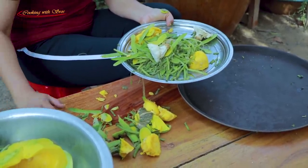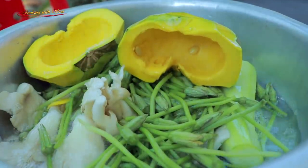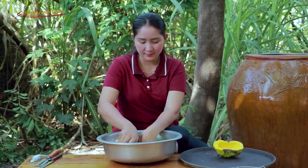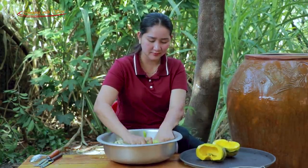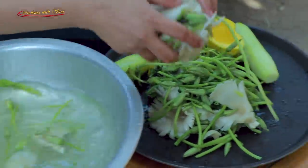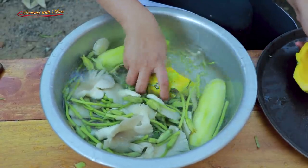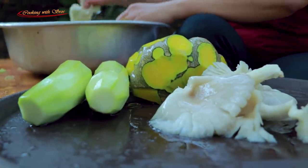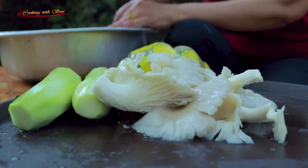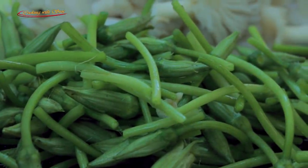I'll cook it for a few minutes — about 3 minutes. After it's done, it will be pretty hot. Now I'm going to add a little water.